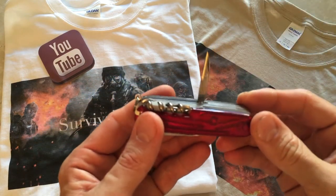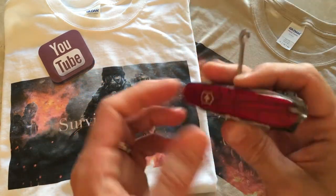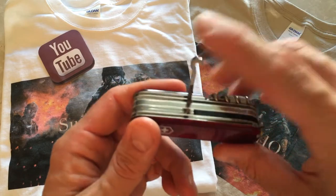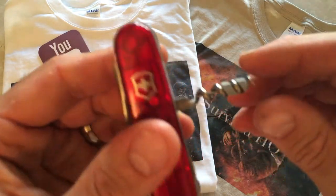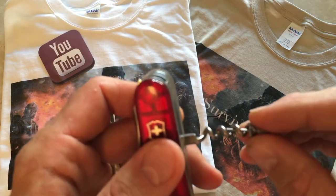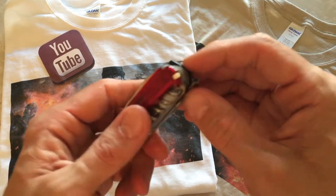On the back side you have an awl or punch, which I like — it's one of the most underrated items on any multi-tool. There's also a multi-purpose hook you can use for pulling things or hanging your multi-tool. And last but not least on this side, you have the corkscrew. What's neat about the corkscrew is that it has a tiny part you can unscrew, which is a very tiny screwdriver bit for your glasses. It also has a key ring.